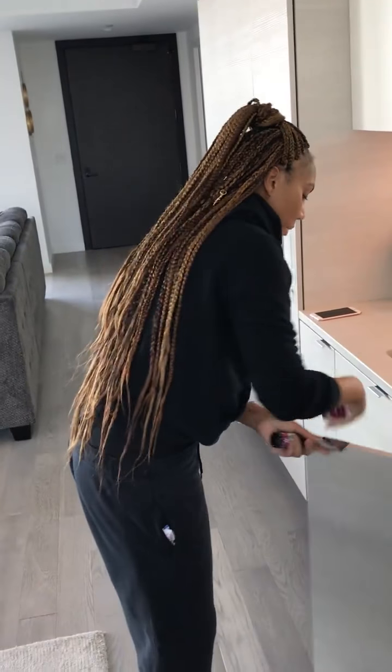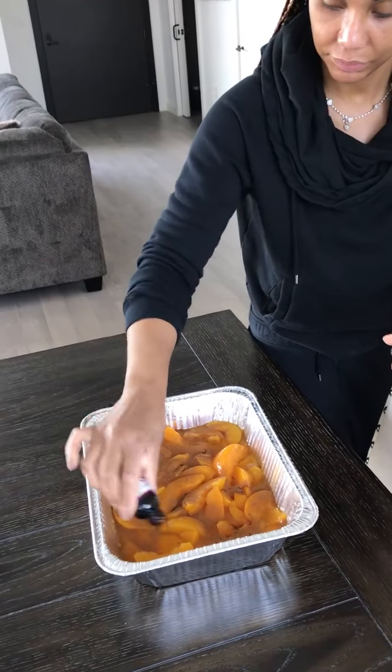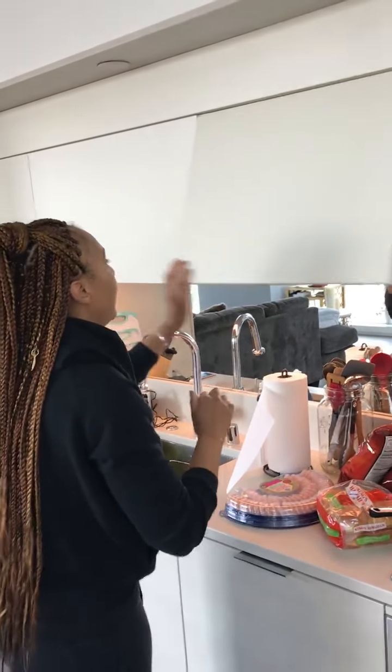A little vanilla — a little Madagascar African love. You don't need a whole lot of it, just a smidge, just enough to taste. The good thing about this dump cake is that you don't have to put any sugar in it at all.